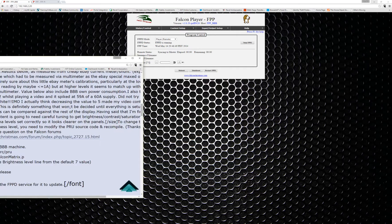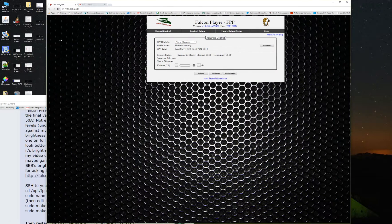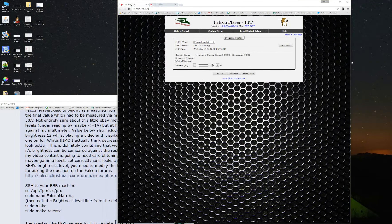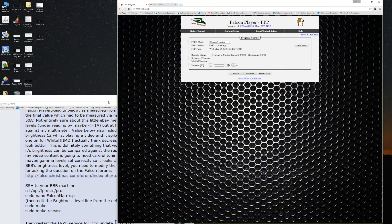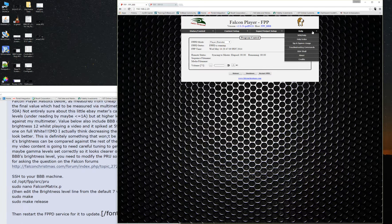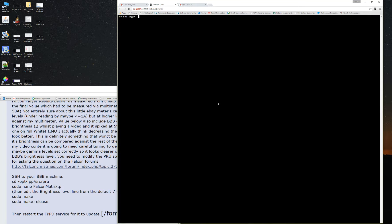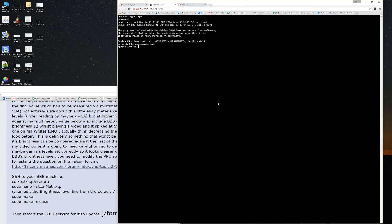I'm going to bring this back over here so we can see some instructions and scoot this over to give us some real estate space. So the first thing we have to do is go over to Help and go to our SSH shell. It's going to say hey, are you sure you want to go in here? It's going to ask us for a login — and it's FPP. You hit enter. And the password is Falcon — F-A-L-C-O-N. Hit enter. And this takes us to the screen here.